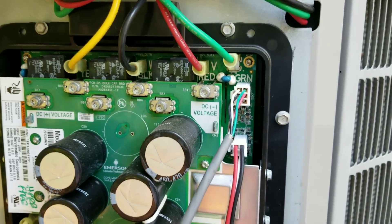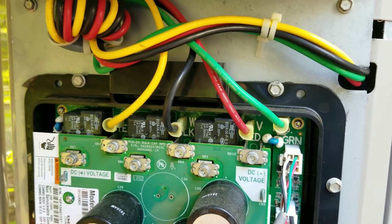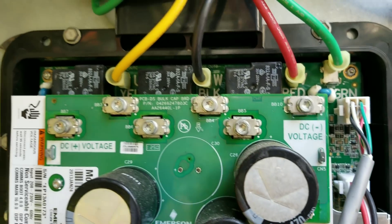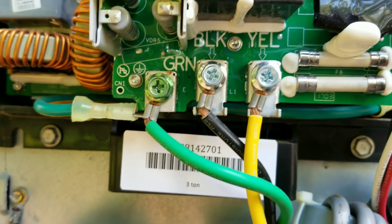We have the unit powered down right now, just letting everything de-energize - all these capacitors in here - just so it's safe to work on. Usually about three to five minutes and you're good. Also use your meter and that'll tell you when there's no voltage. But you can see everything is labeled very easily, super simple to see.